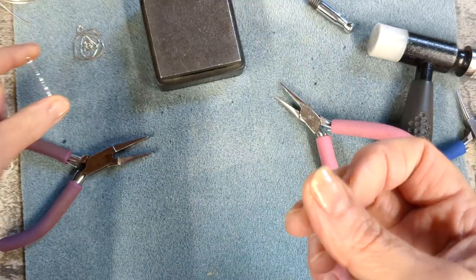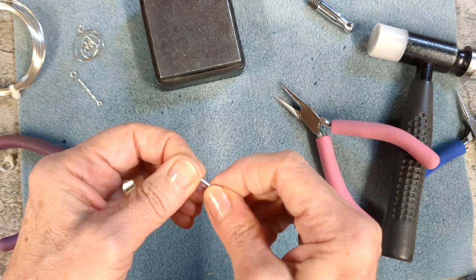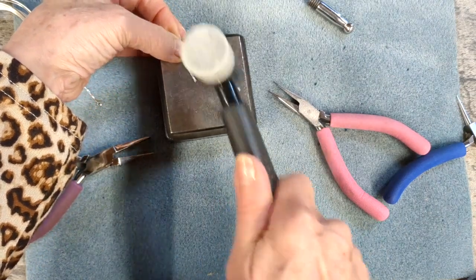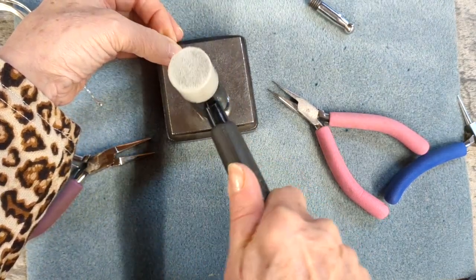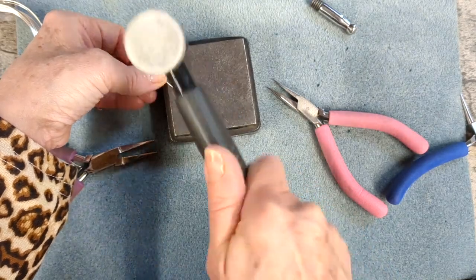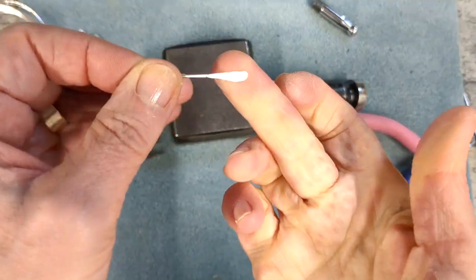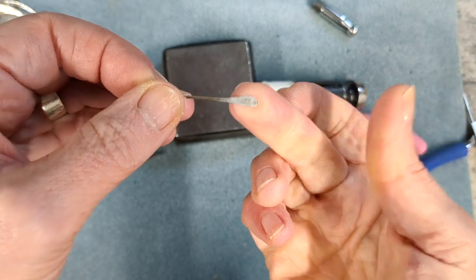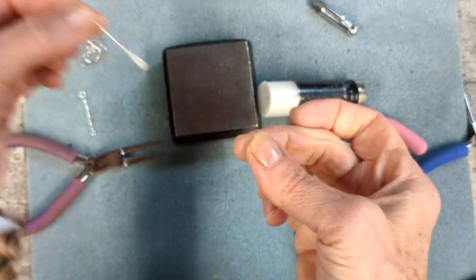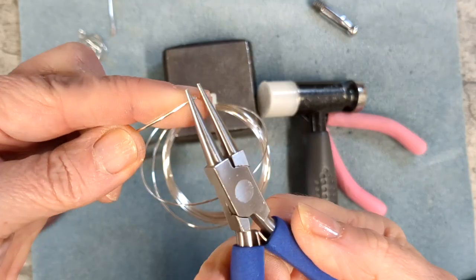Another reason I would use it is for head pins, because sometimes I just want to flatten and spread the metal at the end — sort of mushroom it out. So if I go to the end of the wire, I'm spreading and spreading just that end area, and the direction that I hammer in will mean the metal moves and spreads in that direction. You can see how it's flattened and mushroomed out — then I can put a bead onto the other end and it will slip down but won't fall off because it's too wide at the end. That's a good way of making a head pin.